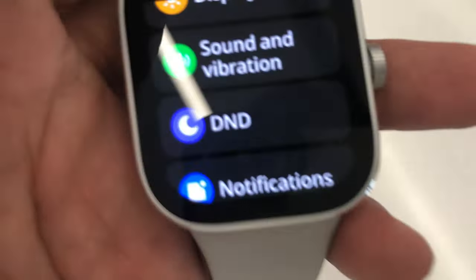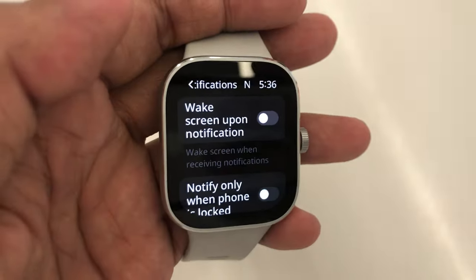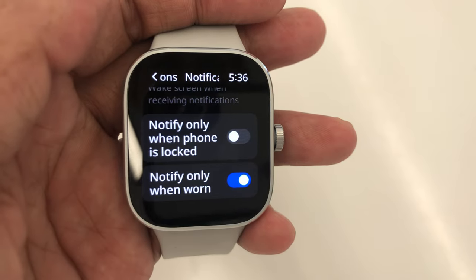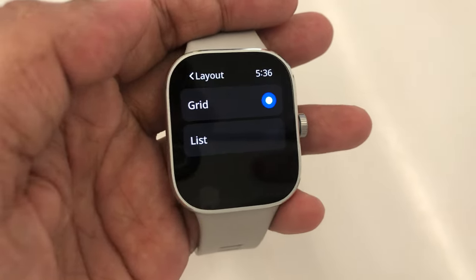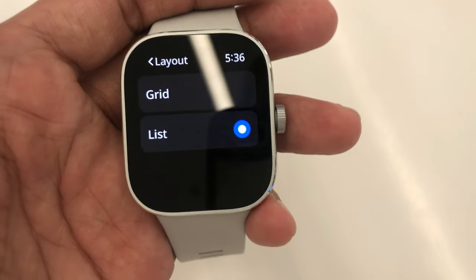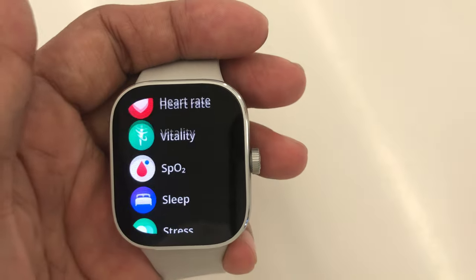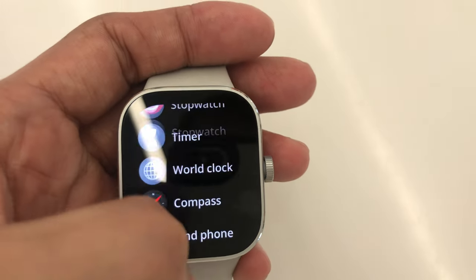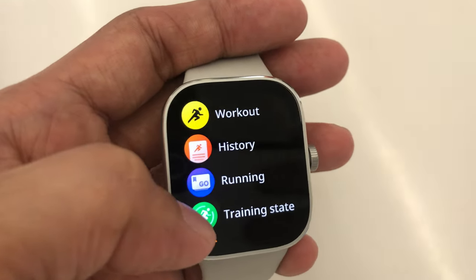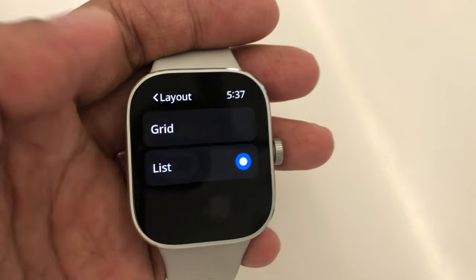Here are the notification settings that we can turn on. Next, the layout that we can view as grid or list. Here's what the list looks like. I prefer the grid layout — it's up to you guys. Now let's see the applications one by one using the grid layout.